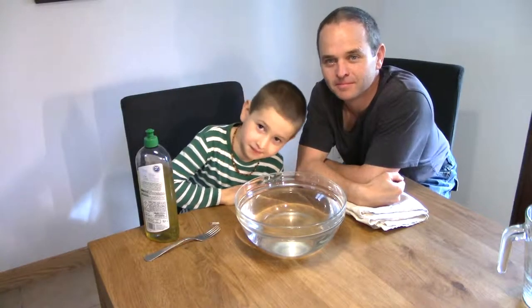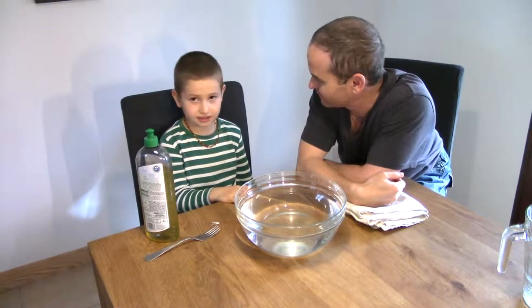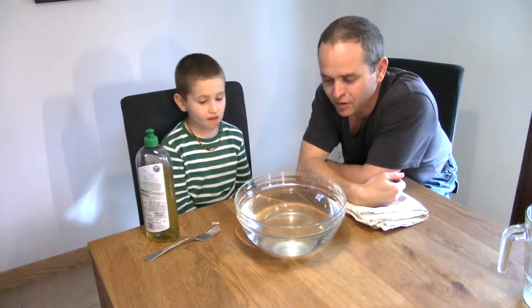Hi there, welcome to my ABC Dad. My name is Craig and this here is Elliot. And today Elliot and I are going to share a floating and sinking experiment.